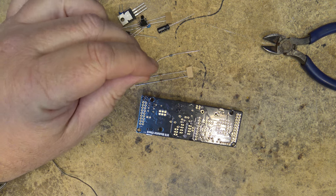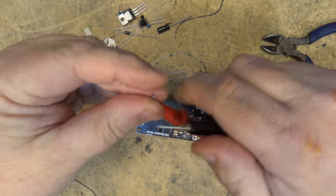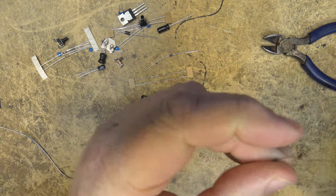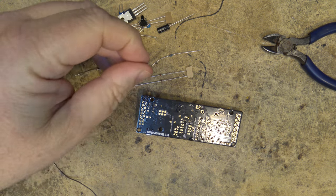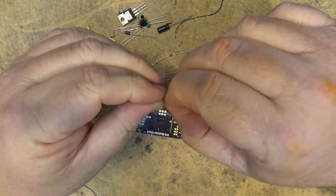Next is a 240k resistor for R8 — that'll be red, yellow, black, orange, brown. If in question, just measure it with a meter. It's measuring 240k ohms, which is exactly correct.